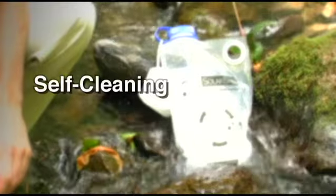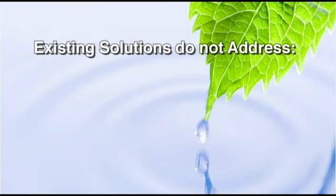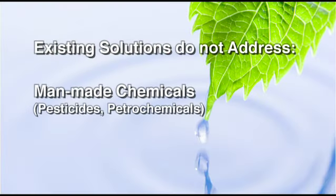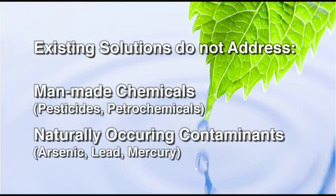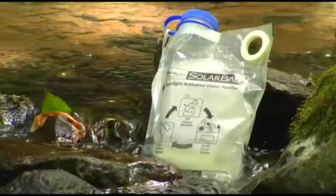The solar bag is self-cleaning and can be used up to 500 times. Existing treatment solutions don't address man-made chemicals such as pesticides and petrochemicals, or naturally occurring toxic contaminants such as arsenic, lead and mercury. The solar bag uniquely addresses all of these contaminants, delivering safe water anywhere.